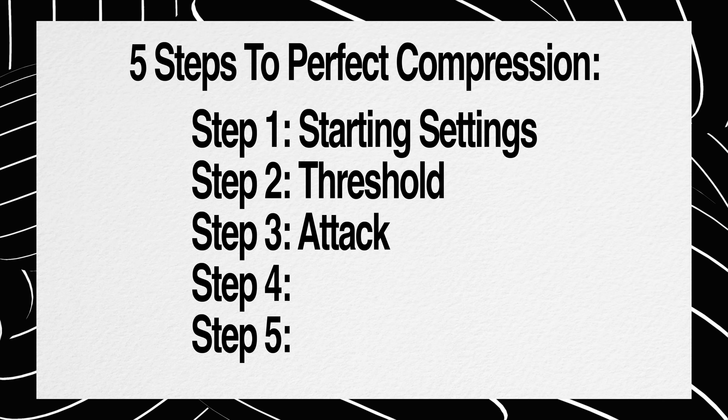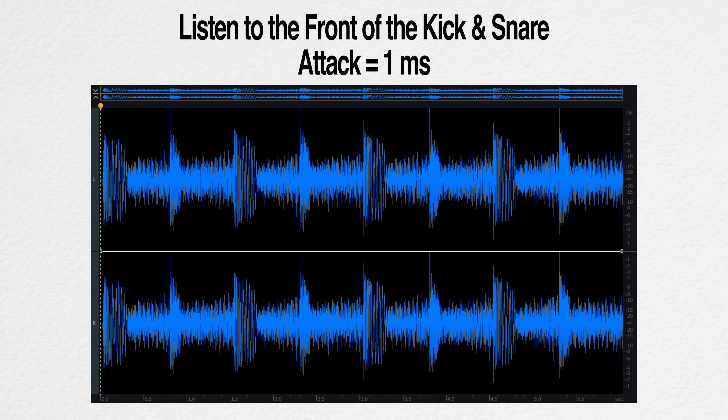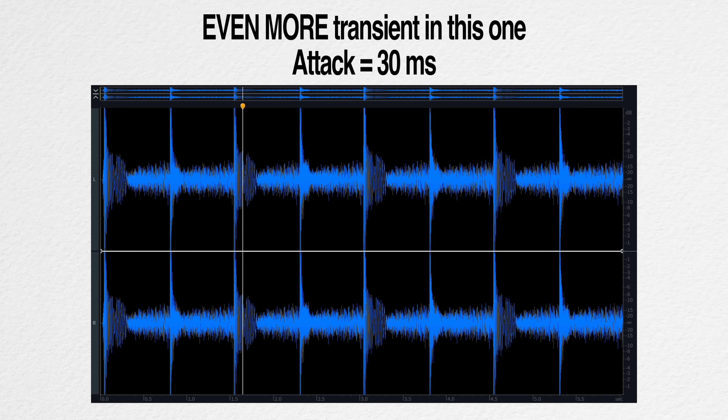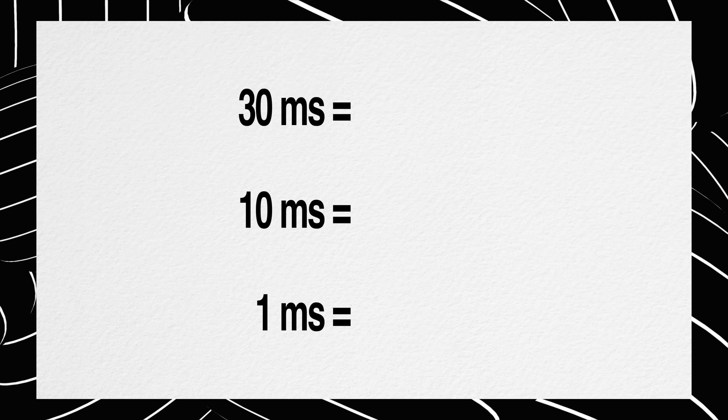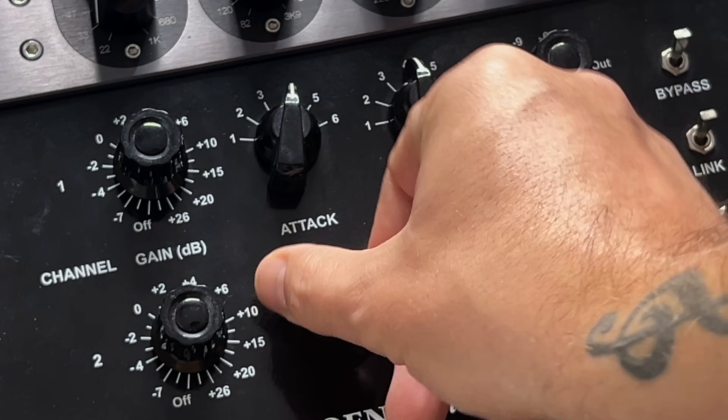Step three: dial in your attack time. Now it's time to start listening. Jump between 1 millisecond, 10 milliseconds, and 30 milliseconds. In this example, I would characterize 30 milliseconds as punchy, 10 milliseconds as snappy, and 1 millisecond as instant. I don't really hear in attack time — I just hear the glue of the compression. So now you get to make a musical choice: do you want punchy compression, snappy compression, or do you not want to really hear the compression and just want more glue? Select an attack time accordingly.